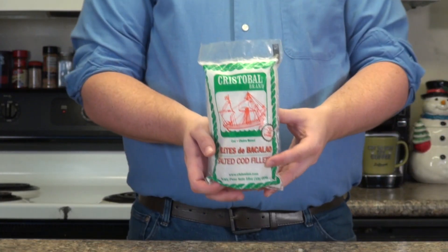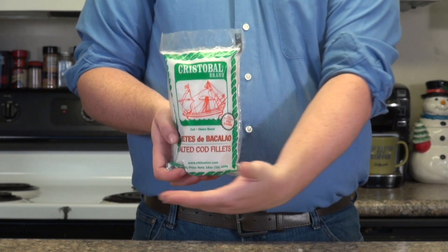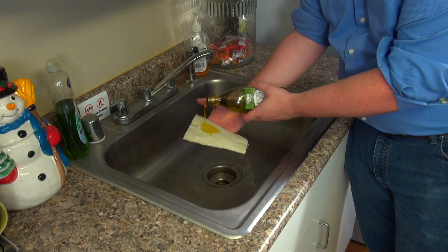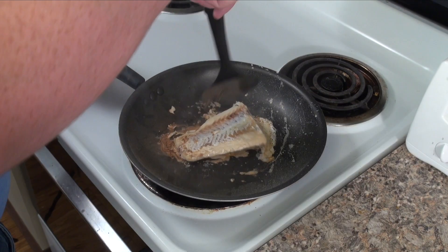Prepare 8 ounces of Cristobal brand salted cod fillets 24 hours in advance according to the specifications on the packaging. Rinse the fillet under water and brush lightly with olive oil. Turn the stovetop to medium heat and cook each side of the fillet for 5 minutes.